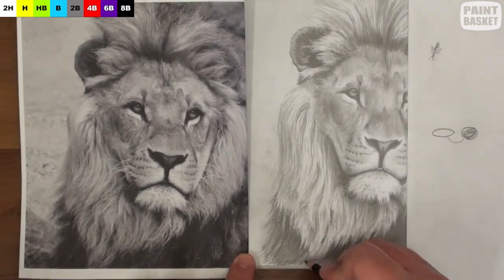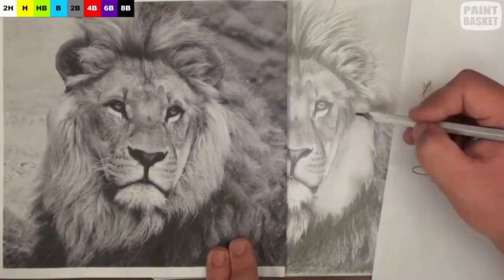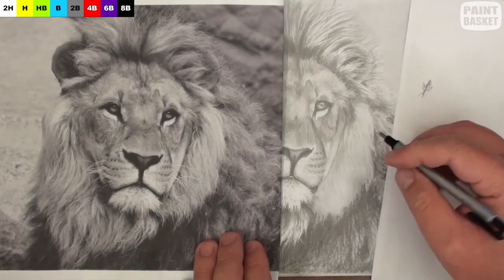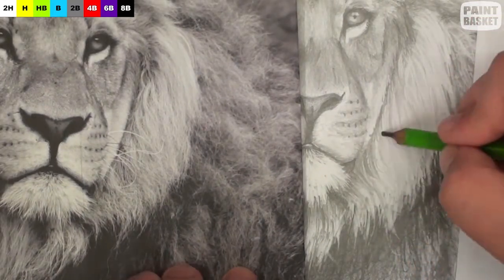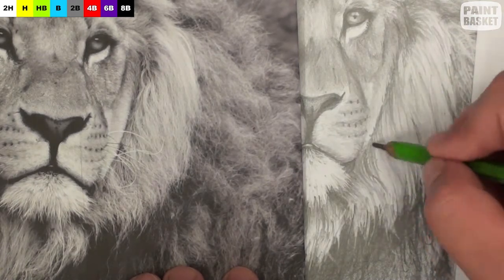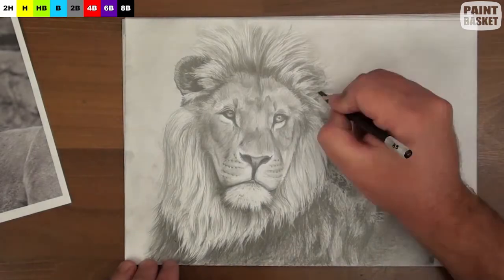We're nearly done with the drawing, so what I'm looking for at this stage are contrasts that can add depth and dimension — contrasts like the shadows cast by the goatee onto the mane, and the contrast between the front and the back mane. Once I'm happy with these contrasts, I'll go ahead and add the whiskers as a final finishing touch to the drawing.